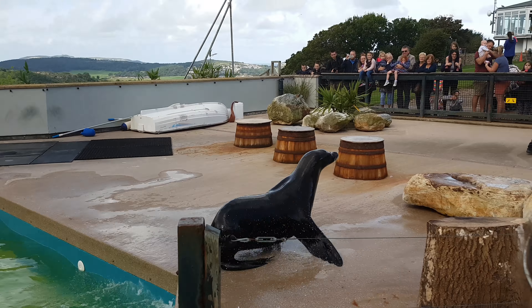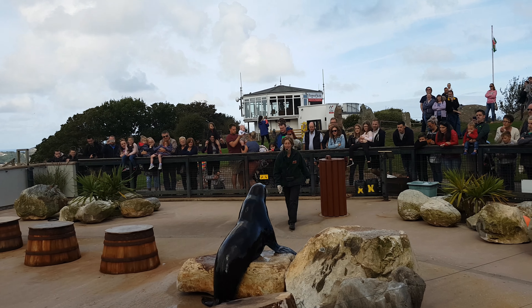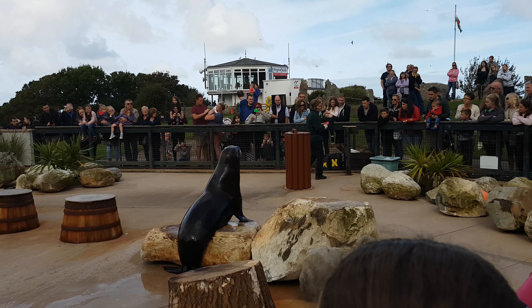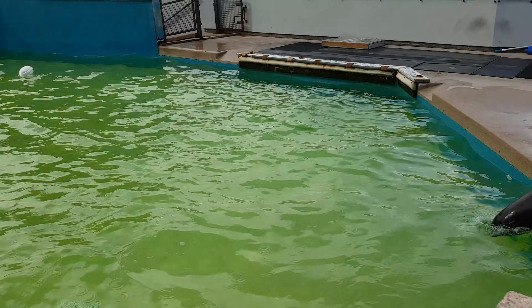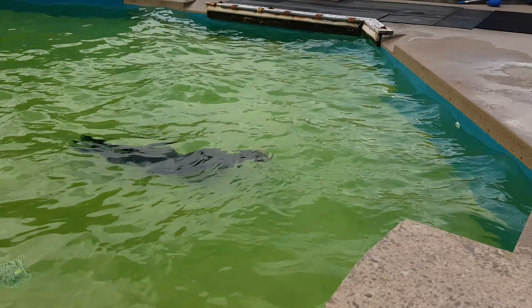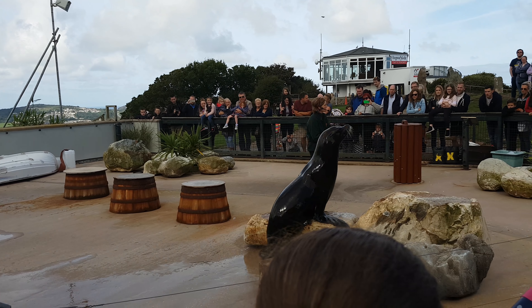He's got very different behaviour, and he won't be able to do that when he's very large. Each one of those behaviours has a different signal which he understands. This means that we can use the training to stimulate them both mentally and also physically. Sea lions are fairly intelligent marine mammals, so we need to make sure we keep them very active both mentally and physically. We do this through what's known as an enrichment programme for the sea lions.